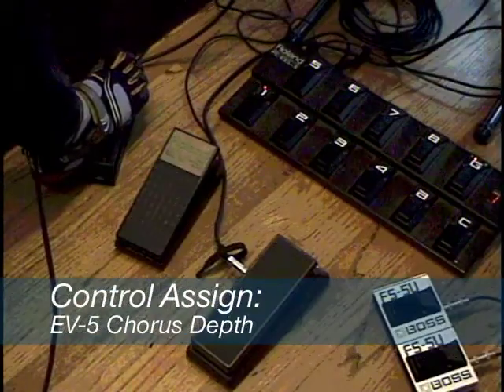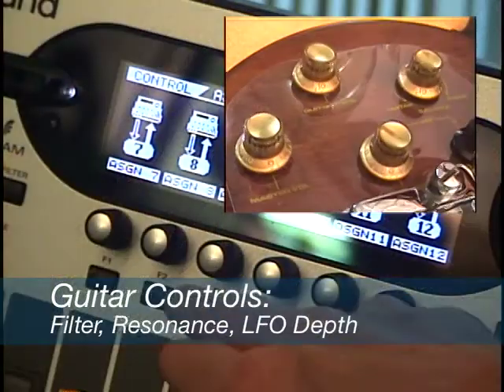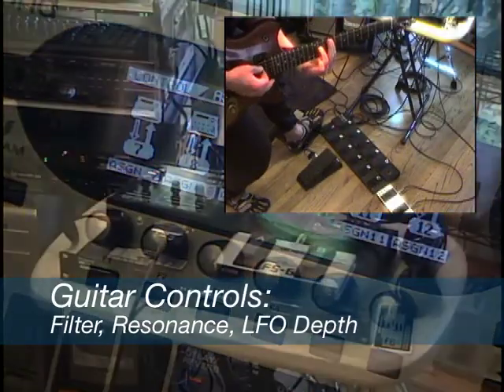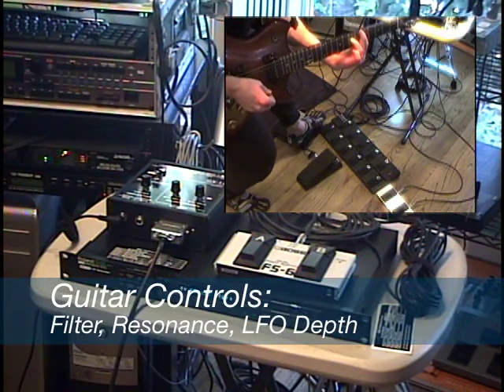This allows us to duplicate almost all the controls that you would have on a Roland GR-300. So the basics are already covered — we have filter cutoff from the guitar, resonance from the guitar, and modulation depth, just like it would be if you were using an authentic vintage GR-300.